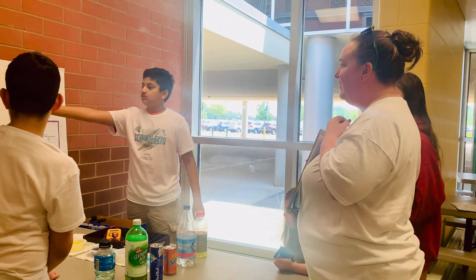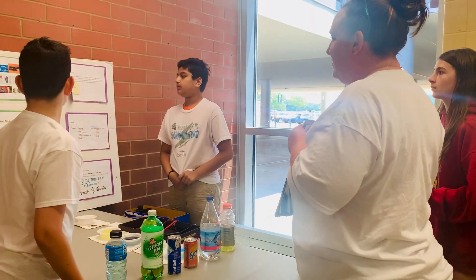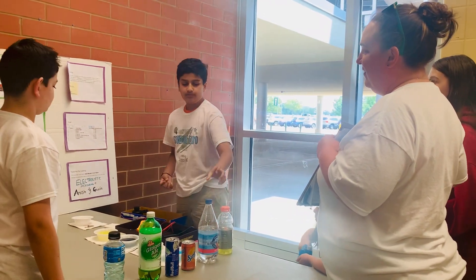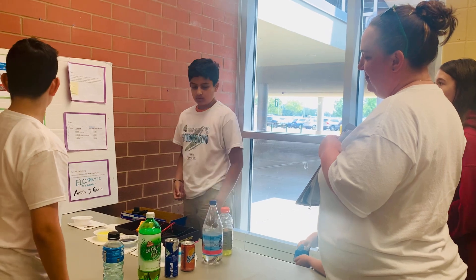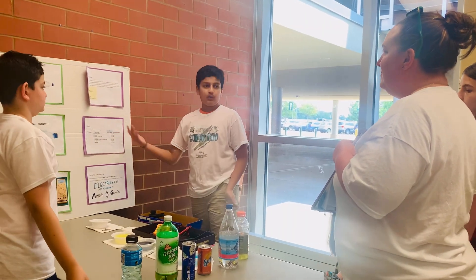The drinks we used are Gatorade, Red Bull, Kool-Aid light, and some water. We also have Squirt and ginger ale. And obviously water is our control.